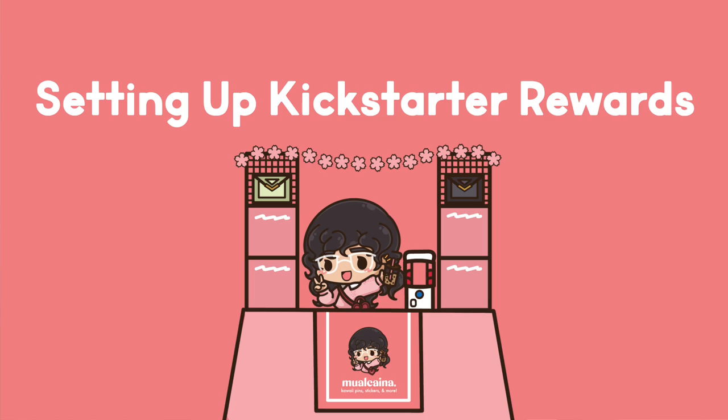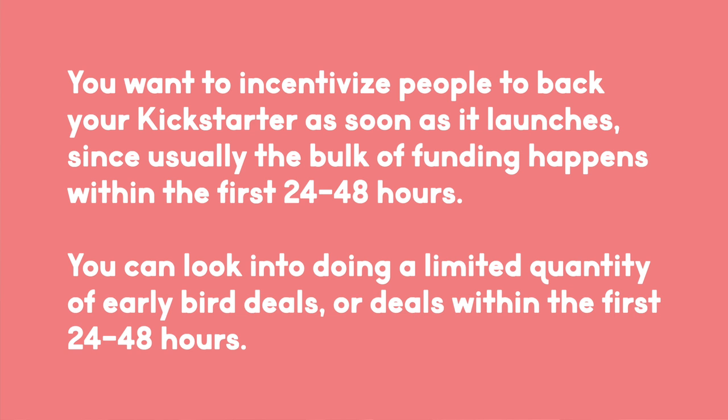Now it's time to set up rewards. Because I like to launch my Kickstarters on a Friday, I set up my early bird deals from Friday to Sunday. Some people like to have a limited number of early bird sales, such as the first 10 pledges, which encourages backers to pledge ASAP because of the limited supply. Personally, I just like to have a time limit. Now that I have a much bigger following, I might limit the number of early bird sales, since most of my Kickstarter backers pledge within the first 24 to 48 hours.